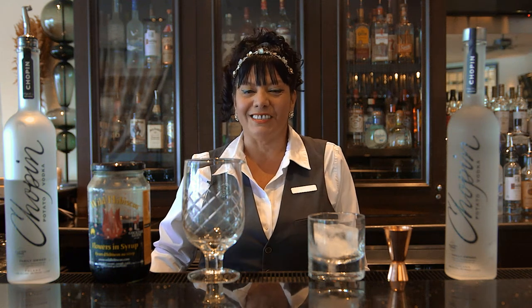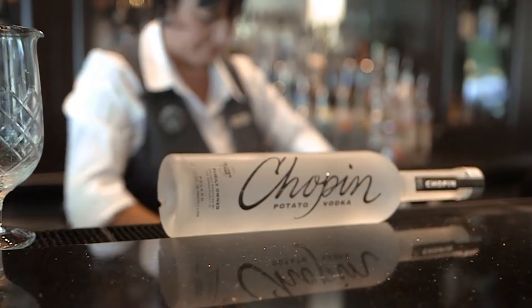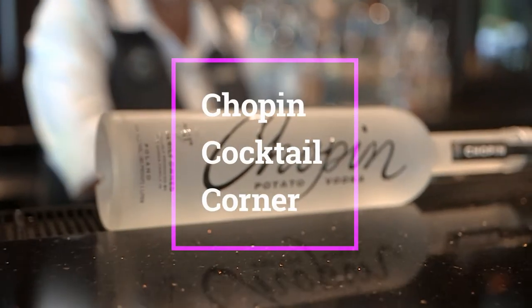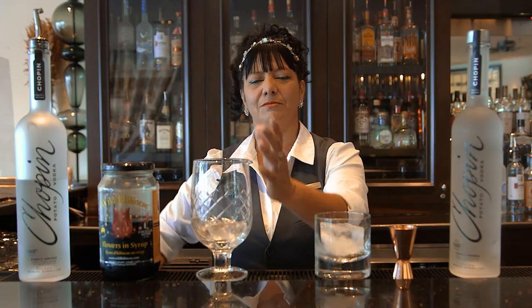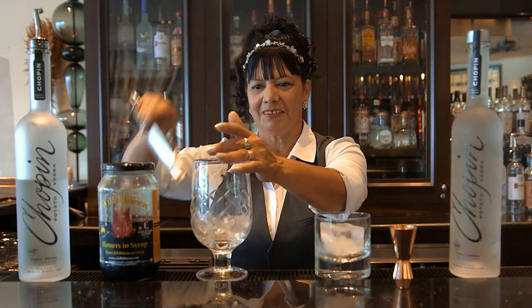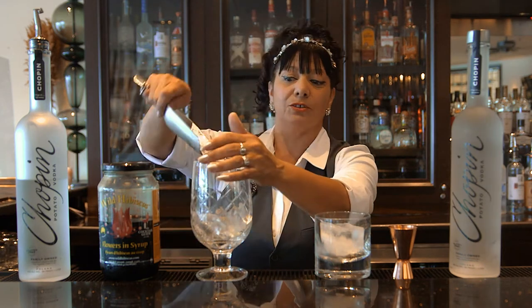Hi, my name is Yvonne Mendez and I'm gonna make today a Moscow Mule for the Chapin Cocktail Corner. I'm gonna make my own version for you guys. First I'm gonna put some ice on my shaker. The version that I'm gonna make today is the Hibiscus Mule.